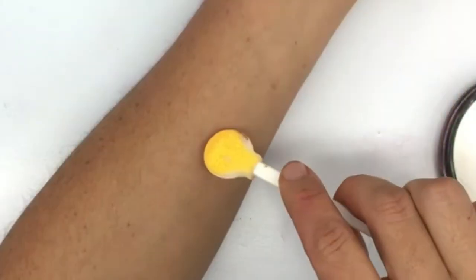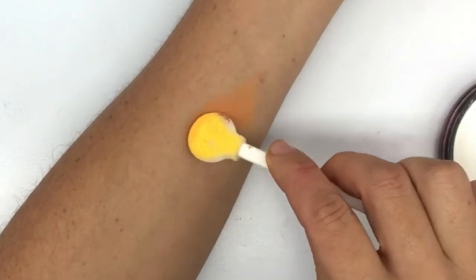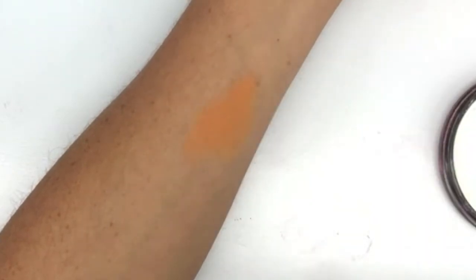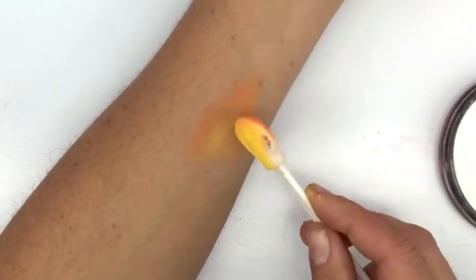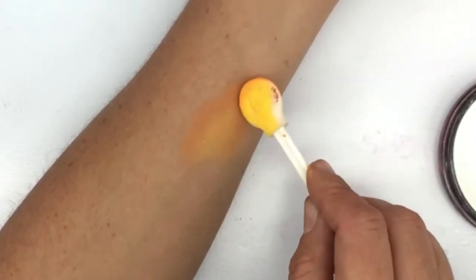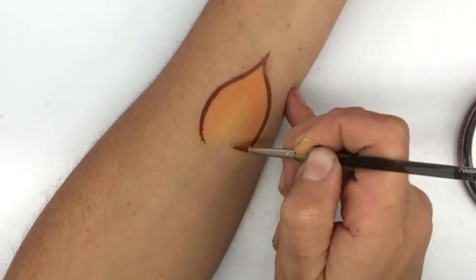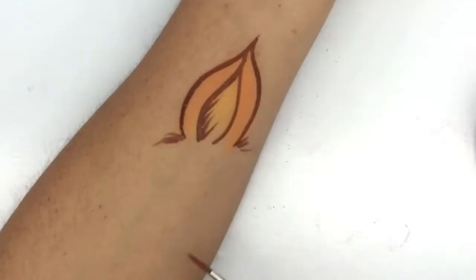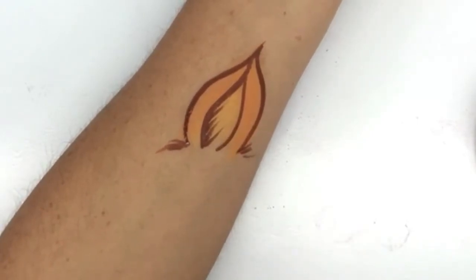We can also use powders to make ears. So if we're drawing a unicorn horn and we've got ears on each side, we can draw some ears on like that, put some inner colour in there using the other side of the smoothie blender where my yellow is, fill that in, and then obviously it's always good to outline just to define that ear. And there you have an ear just using your smoothie blender applying your face painting powder.